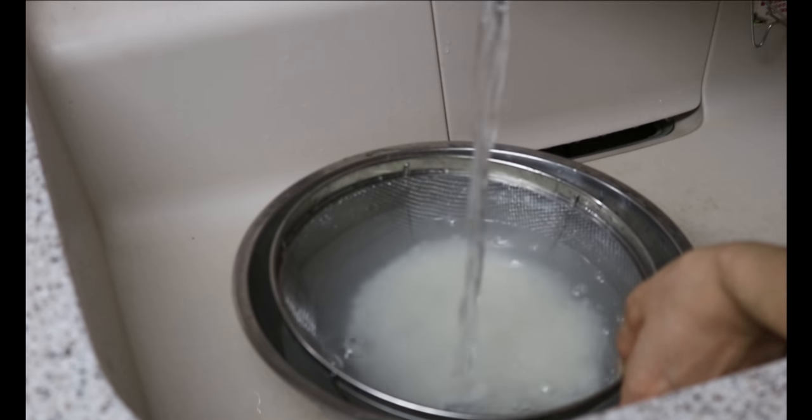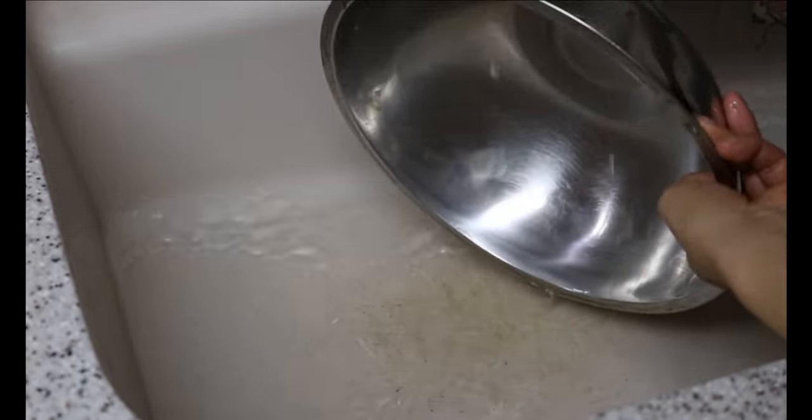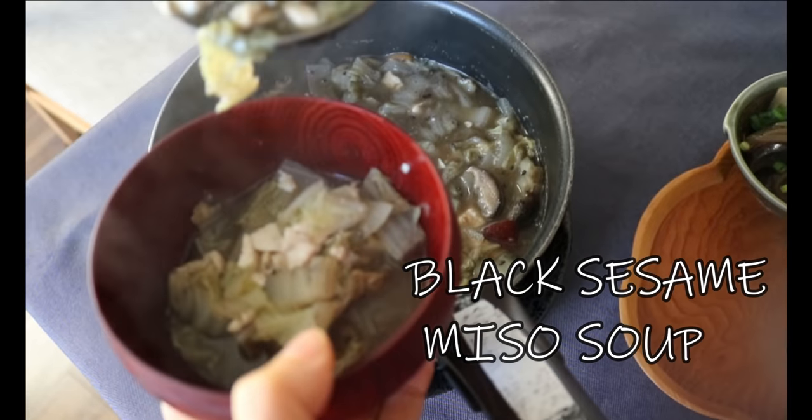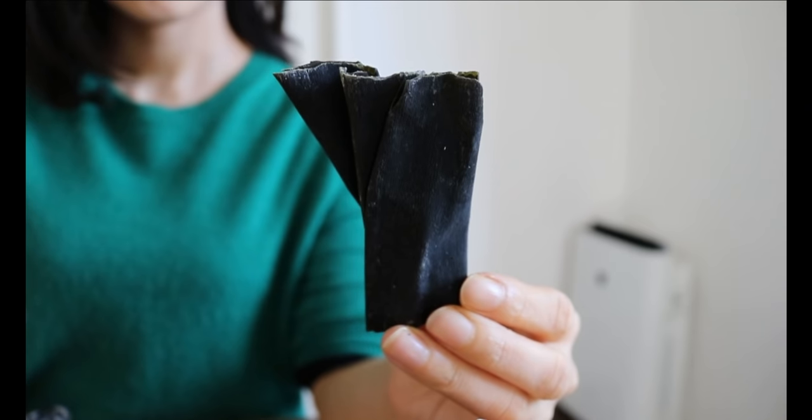I have one cup of Japanese sushi rice — rinse and drain the water a couple of times until the water becomes milky white. Soak the rice in water for one hour. In the meantime, we're going to prepare the black sesame miso soup.